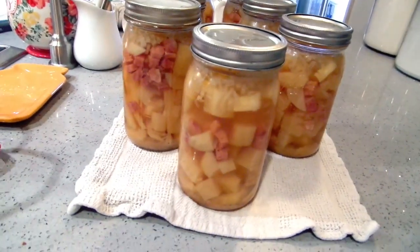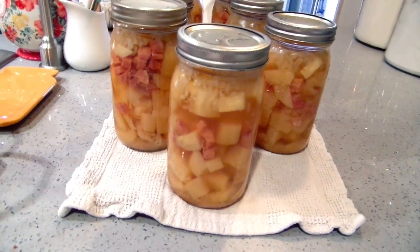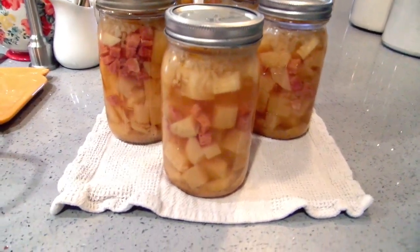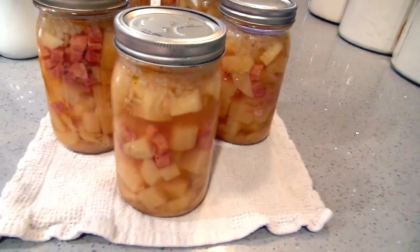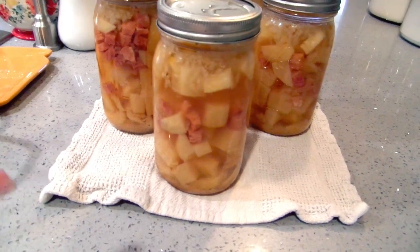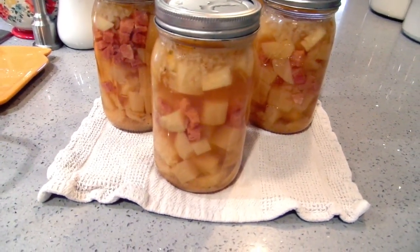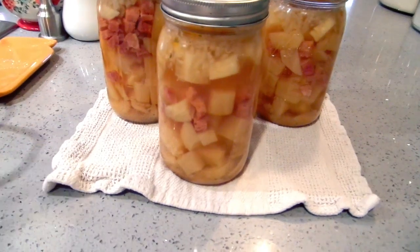If you'd like to make some changes, you don't have to put meat in there at all. You could put carrots in there. If you like a potato garlic soup, you could just do potatoes, garlic, and onions, then fry up bacon on the side when you heat it up and throw it in. Or you could get packaged bacon bits and toss them in after you heat this up.